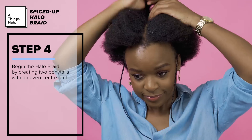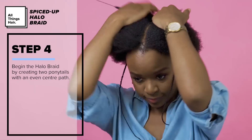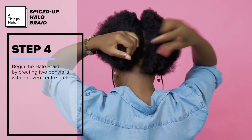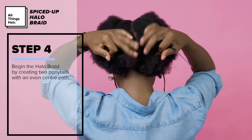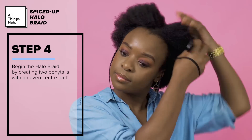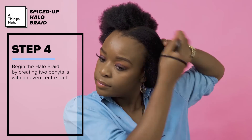Now for the halo braid. I begin by creating two ponytails with a center part. Because of the length and texture of my hair, this is much easier and way neater than creating one ponytail. Make sure it's nice and even because people will be able to see this part from the back.